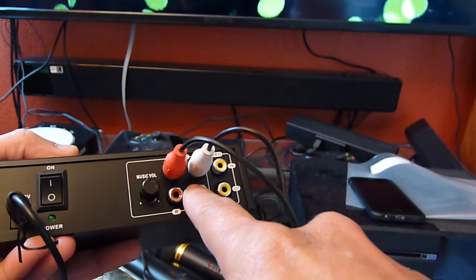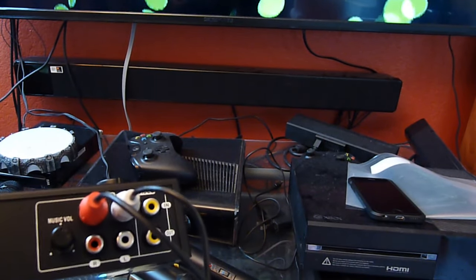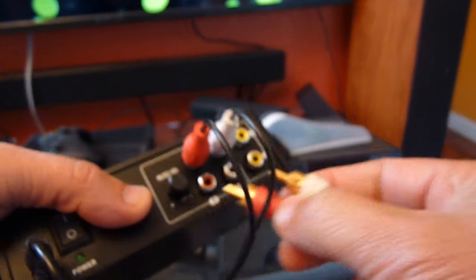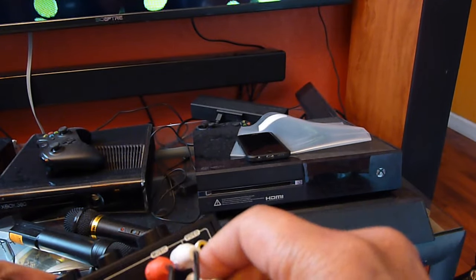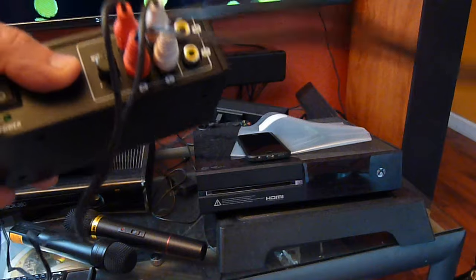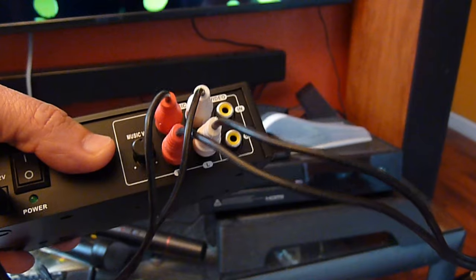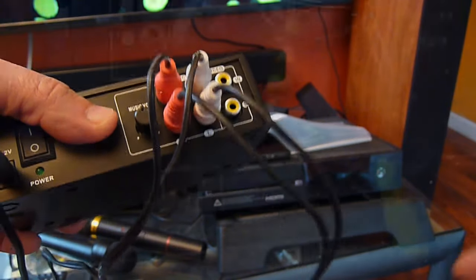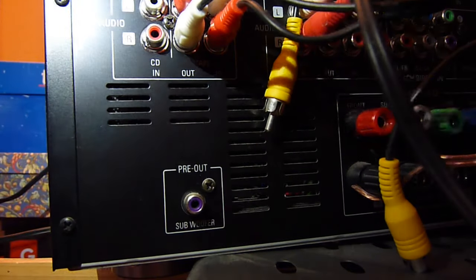Now I'm going to take the output of this mixer and put it into my receiver — the CD input. I get another composite audio cable; this is the output. It says right here 'out.' This one is going to go to my receiver or soundbar — whatever I want to use. I'm going to use my receiver's CD input, which says 'CD in,' and plug my cable in there.